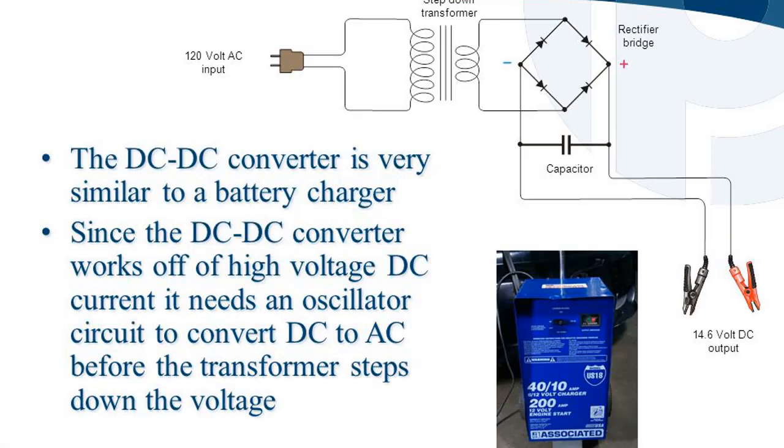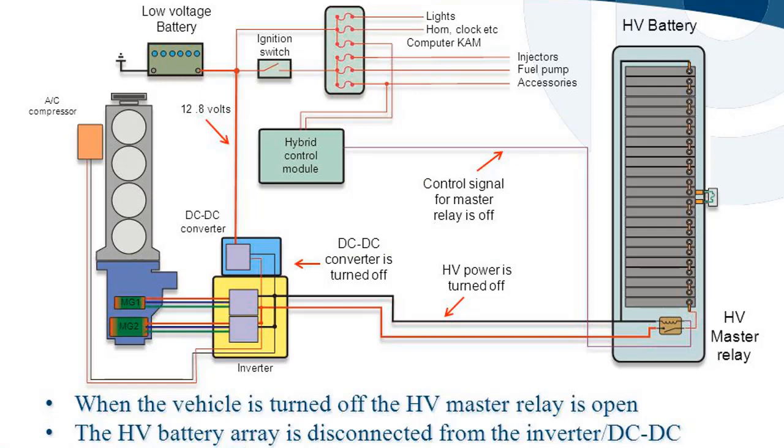The DC-DC converter is very similar to a battery charger. A battery charger uses a step-down transformer and a rectifier bridge with 120V AC input. Since the DC-DC converter works off of high voltage DC current, it needs an oscillator circuit to convert DC to AC before the transformer steps down the voltage, producing a 14.6V DC output.